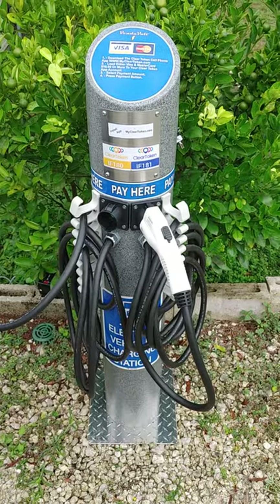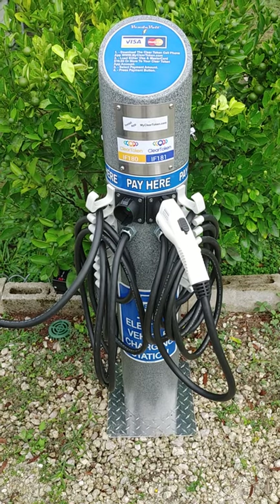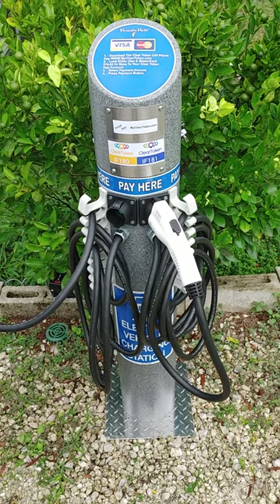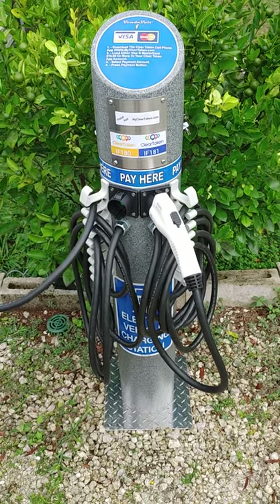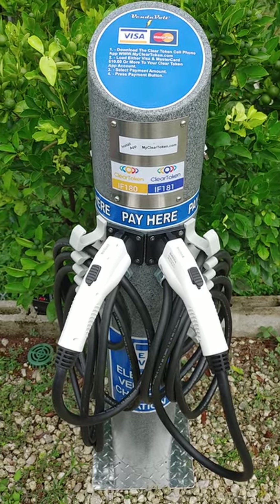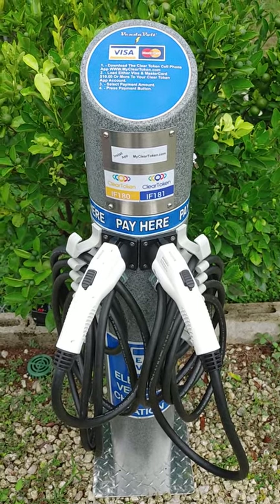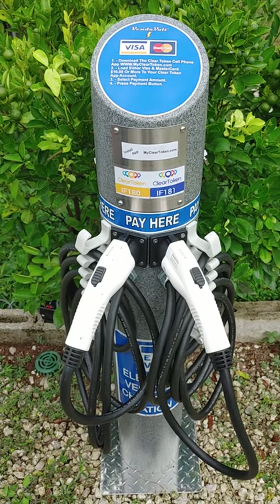This is operating at 220 volts and putting out 32 amps of power. It has two input cables inside the tower — 10 gauge connecting up to an 8 gauge line going back to the breaker box. The pricing can be changed to whatever the owner of the Vendavolt desires. It leaves with a default of four dollars for one hour, eight dollars for two hours, and sixteen dollars for four hours.